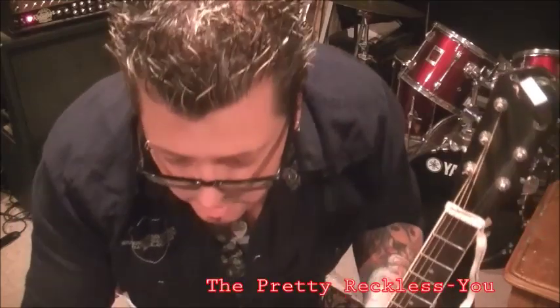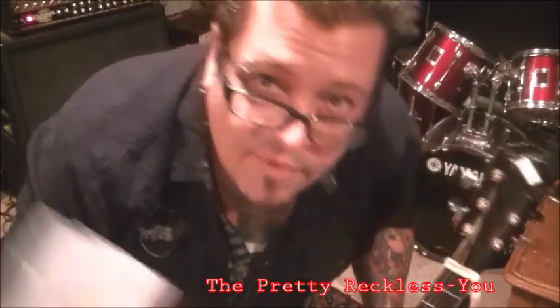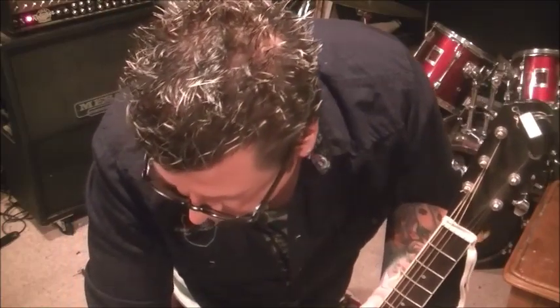Hey, what's up everyone? The Pretty Reckless with a song called 'You,' and this is for Valerie Wooten. Yeah, someone in my neck of the woods. You know Sadie, Valerie? Something like that.